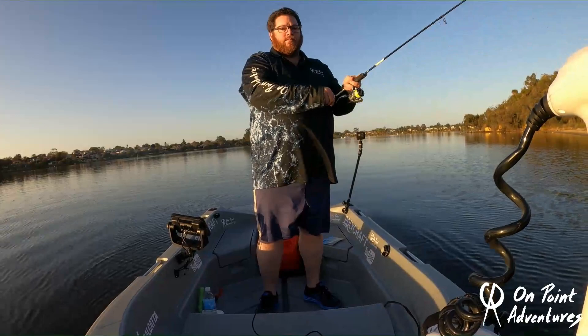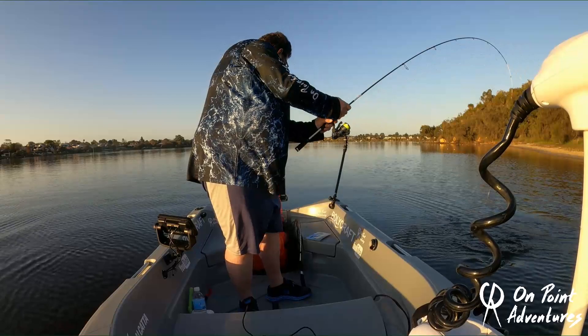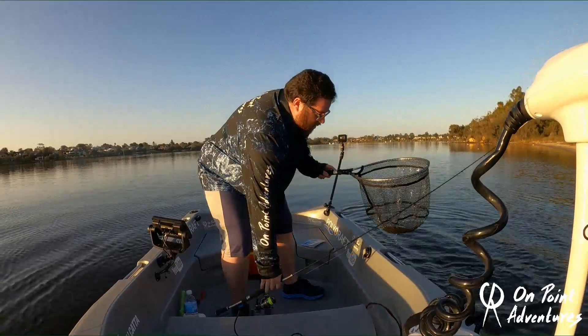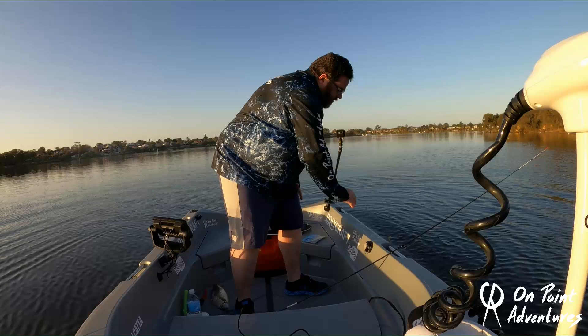This was only probably the third cast of the day and we've already got ourselves a little bream. He's not huge — there he is inside the boat. Of all things, we've pinned him through the top of the nose. He's everywhere — bloody amateur hour. But there he is, a lovely little bream at 29 tip length. There he goes, back in. We'll get on to the next one.